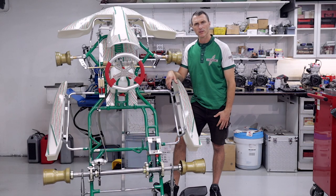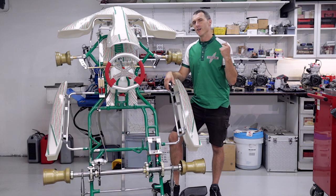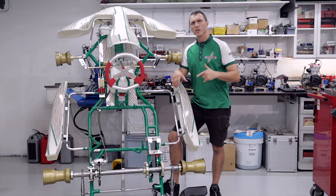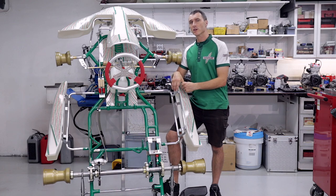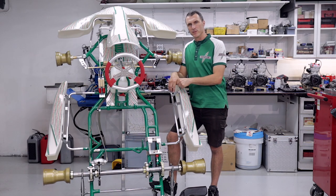Welcome back to the ParaPublic YouTube channel. Today's video we're going to be running you through some of the key features and benefits of this tiny car 4SS racing machine. Huge shout out to all our Patreons and YouTube members, and a special mention to the Musico family racing team. Let's take you through some of those key features and benefits in detail.